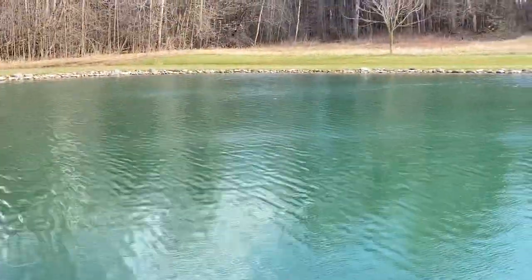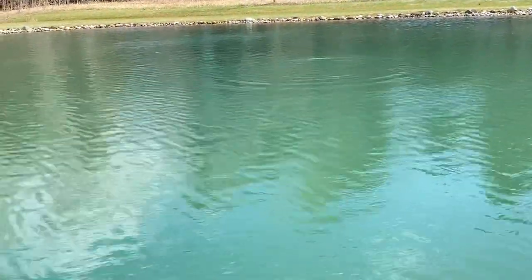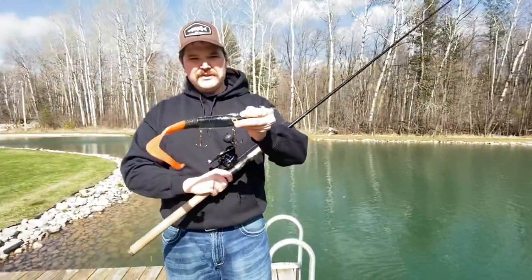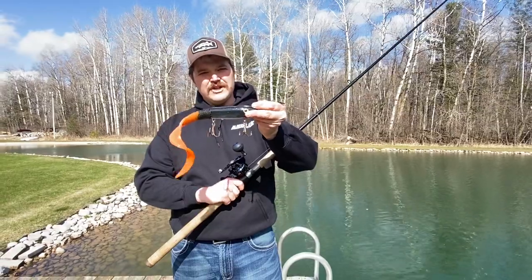Give it one more toss here quick. So a really versatile bait — very neat. Like I said, you can switch the tails, screw in those weights, similar to the whale tail plastics we had the other day. So that's it: the Esox Pursuit Big Sexy. This is the 10 inch version — they also have a 7 inch and a 13 inch version as well. Check them out.